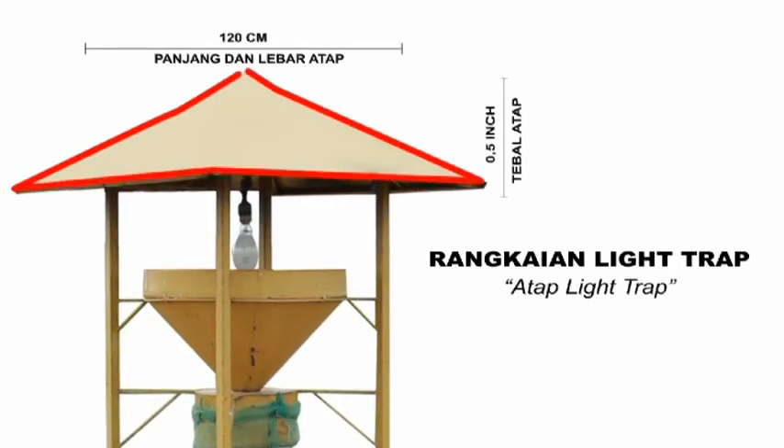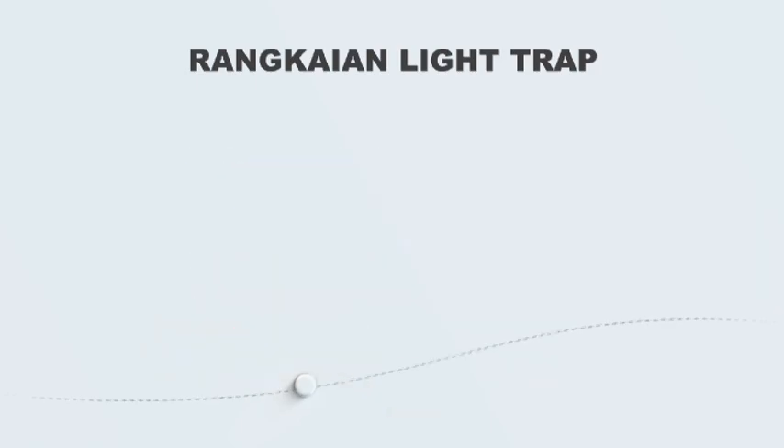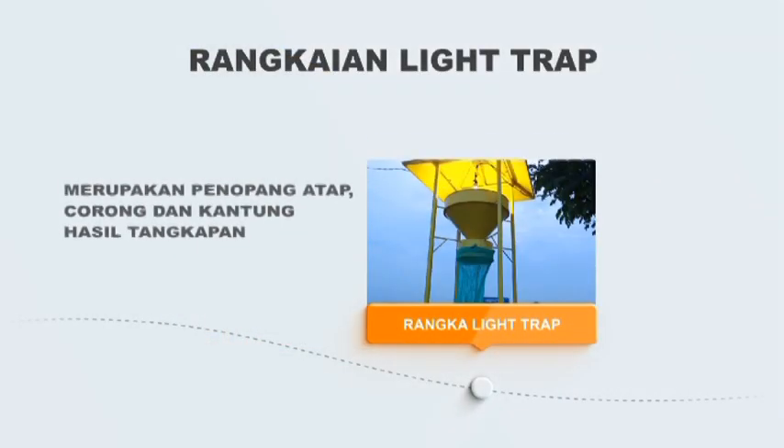Atap terbuat dari plat seng dengan tebal 0,5 inci, ukuran panjang dan lebar 120 cm, berfungsi untuk melindungi lampu dan hasil tangkapan terutama dari air hujan dan panas. Rangka terbuat dari besi, panjang dan lebar 100 cm serta tinggi 180 cm, merupakan penopang atap.